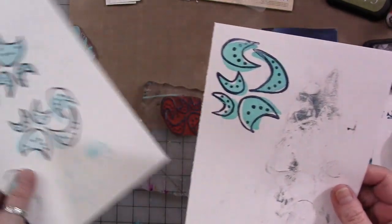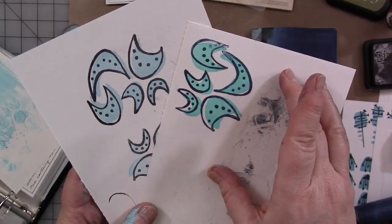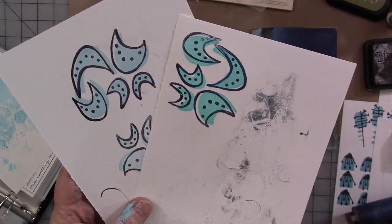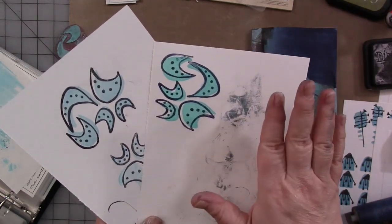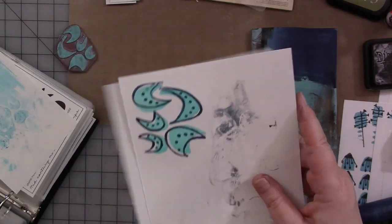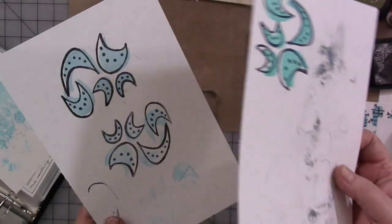You can create a lot of fun embellishments or focal points for journal pages, greeting cards, and tags using either ink or paint with your rubber stamps — not just mine. I also do this on deli paper and tissue paper, and then you can collage it down with as much wet medium as you want. With acrylic paint, it is not going anywhere. So there you go.